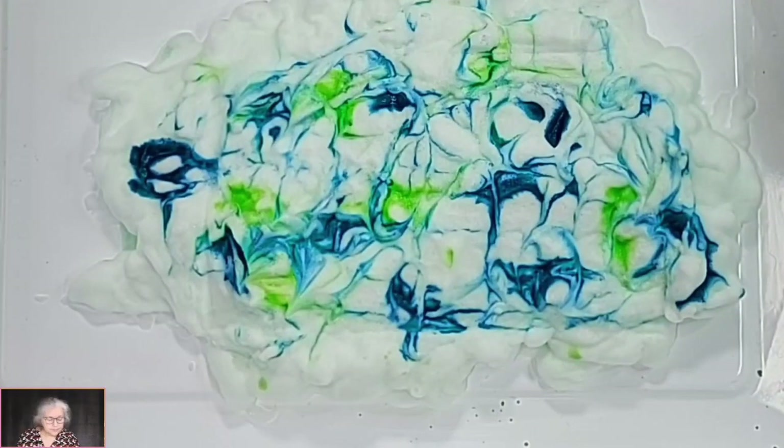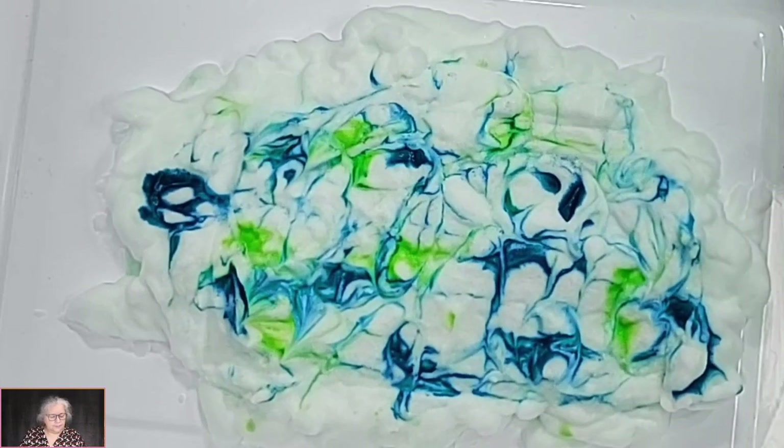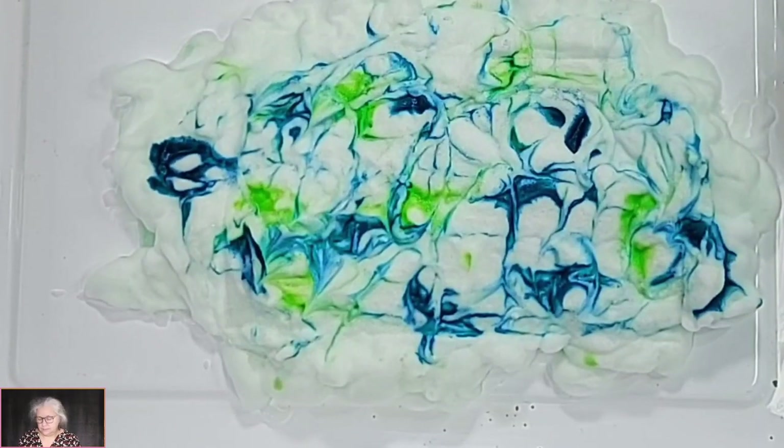What colour should we add next then Pete? Oh my god — Violet!